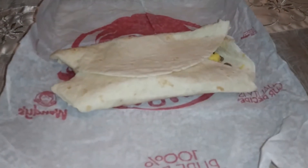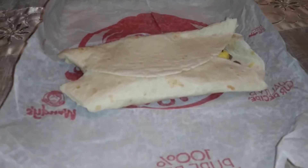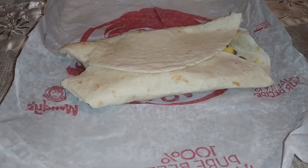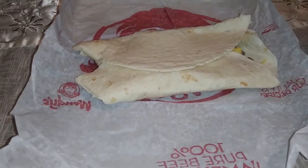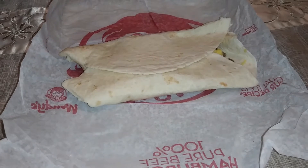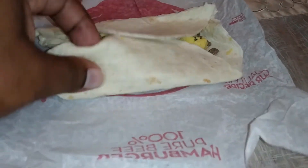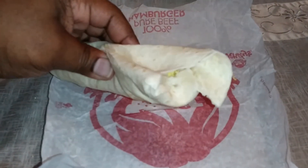This was originally a dollar thirty-nine. I had a coupon for a free one if you make a purchase, so I did buy an orange juice and got this for free. I'm glad I had a coupon, because looking at this it doesn't look like it's gonna be much of anything. I'm gonna give it a try — the new Wendy's breakfast burrito, soft taco, whatever.